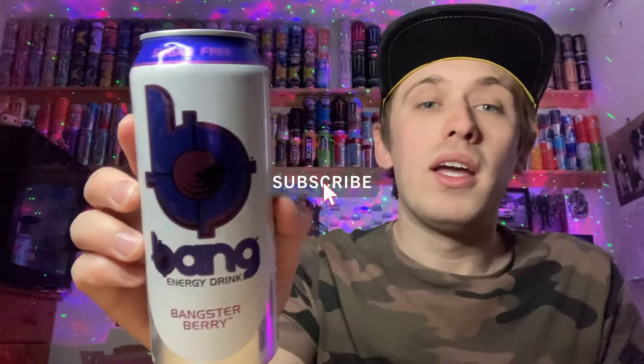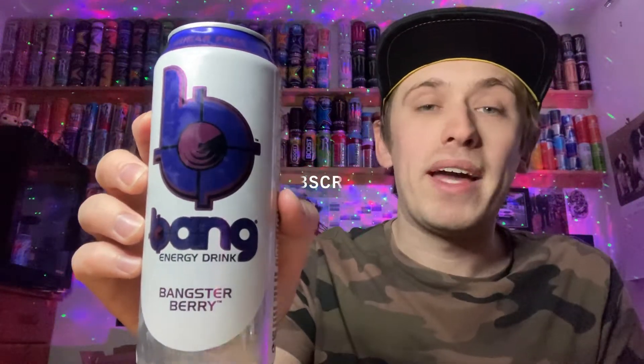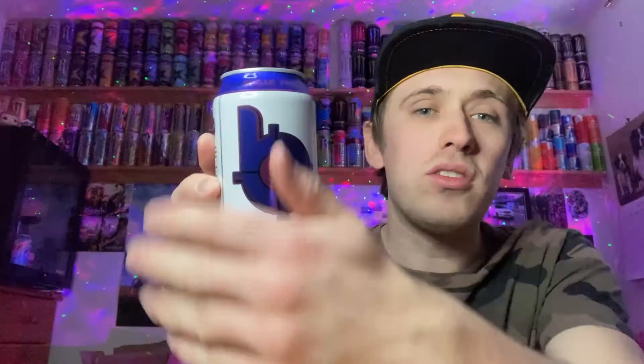Around the top it says sugar free, calorie free, and fat free. Taking a close look at the front of the can, we have the Bang logo — it's a 'B' for Bang but it looks like a car turbo with an inlet and outlet, or like a little target with a dot in the middle. The Bang font looks fairly cool in really dark purple, which is kind of hard to see on camera. Then we have 'Bangster Berry', which is interestingly trademarked.